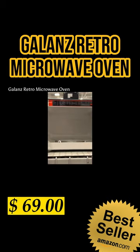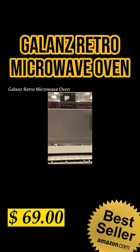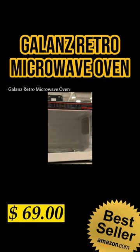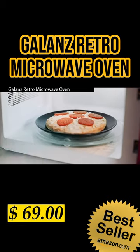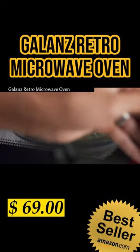The 360-degree rotating glass turntable evenly heats food during operation, helping you cook more evenly and improving cooking efficiency — so you will enjoy fresh and delicious food within a short time.